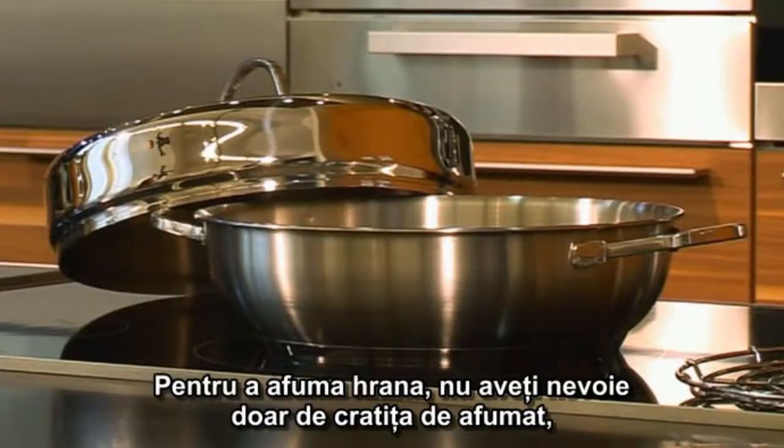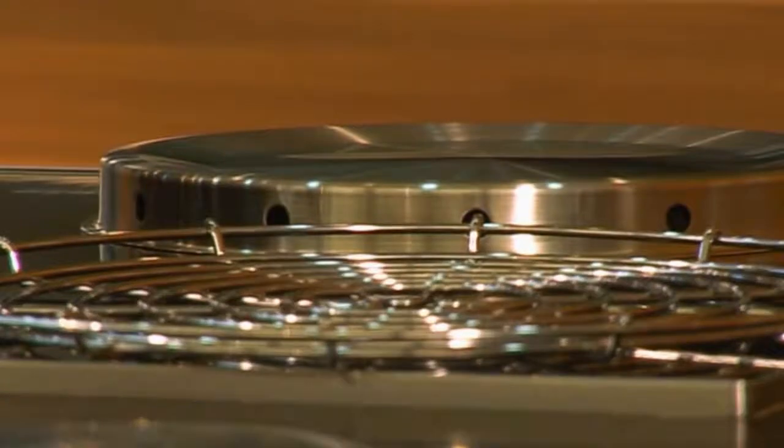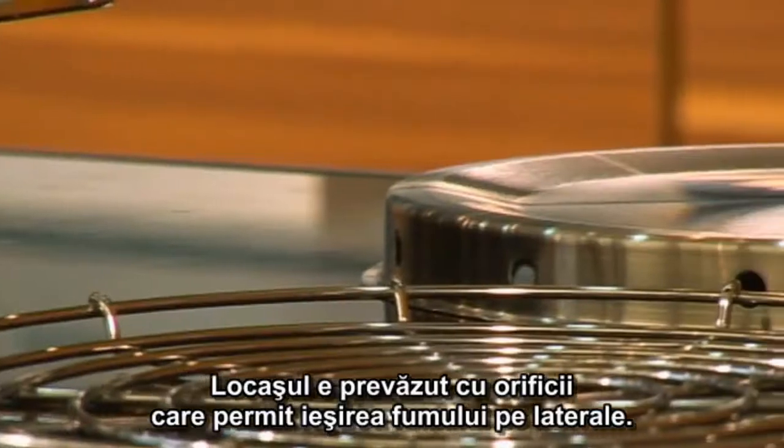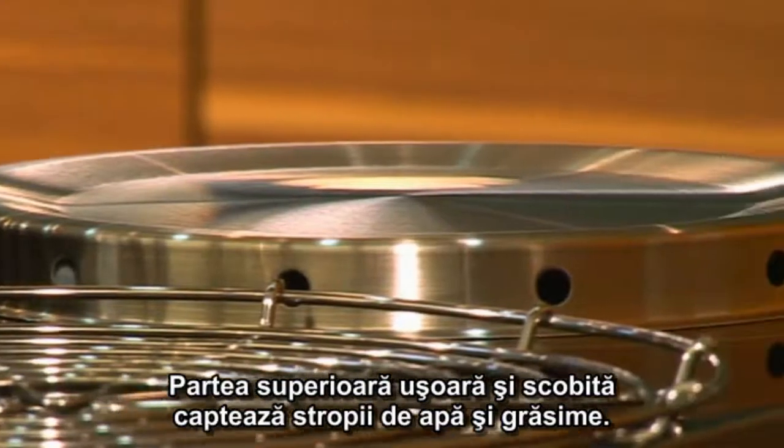In order to smoke food, you not only need the smoking pan, but also a smoking chamber and a steaming rack. The smoking chamber is provided with smoke holes that allow the smoke out along the sides. The light, hollow top catches dripping moisture and drops of fat.